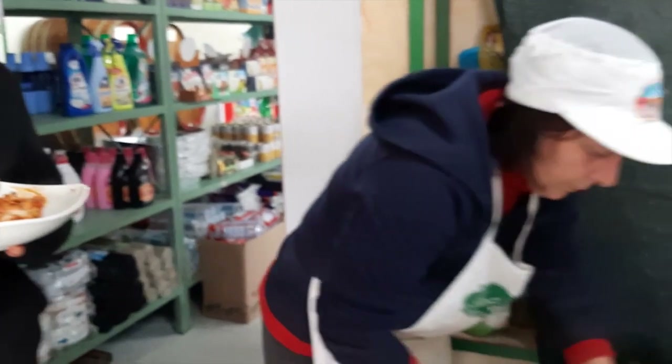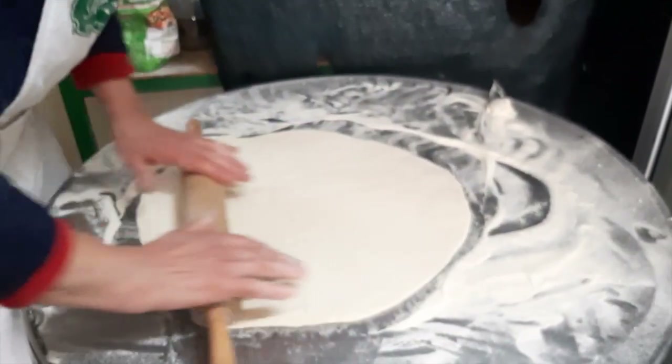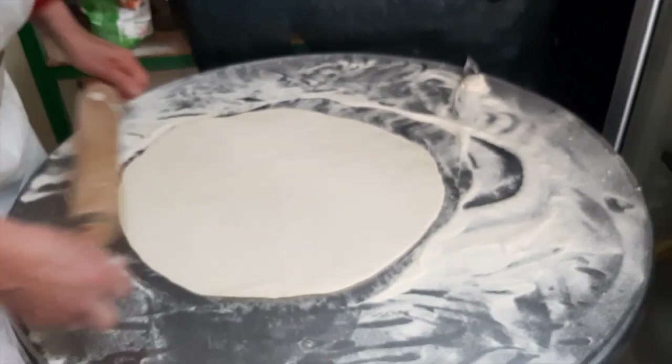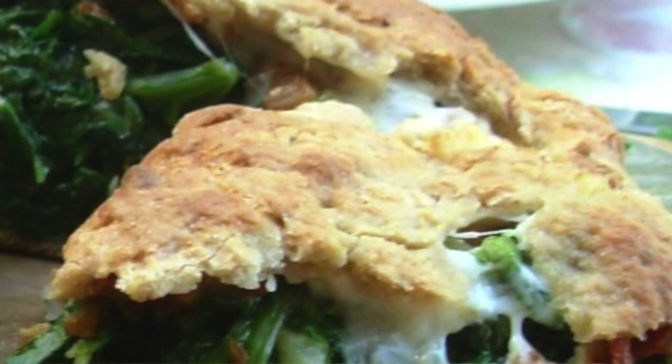And how many scachata have they made this period? Today, 20 — at least 20 of these meat pies. I know we had some that were delicious.